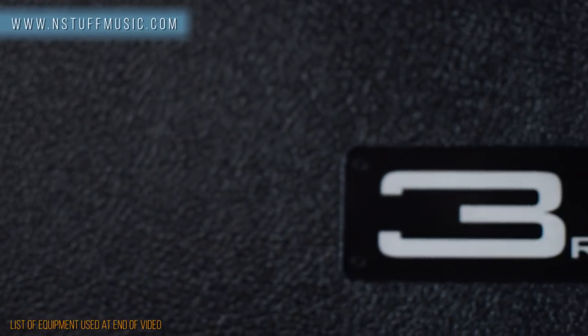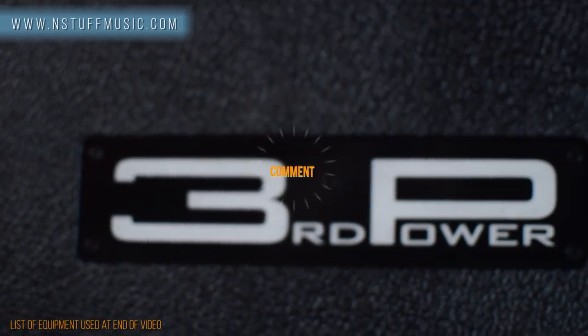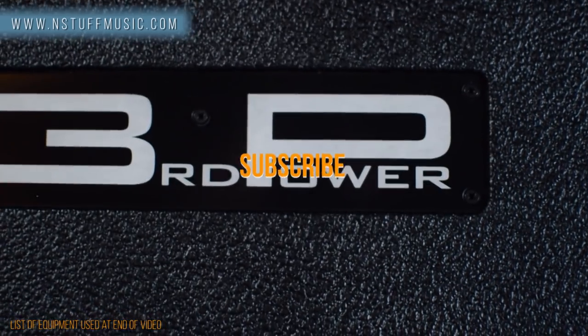Get yours today at instuffmusic.com, and thanks for watching. Don't forget to hit like, leave a comment, and subscribe to our YouTube channel.